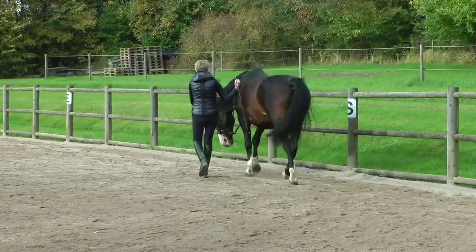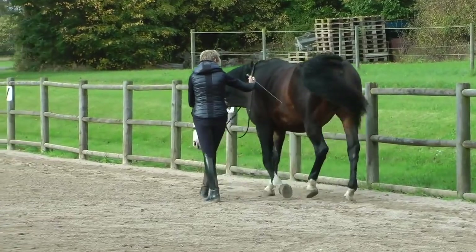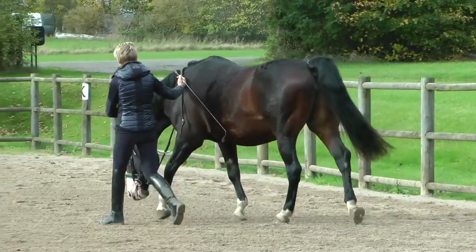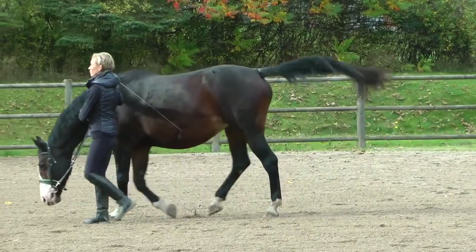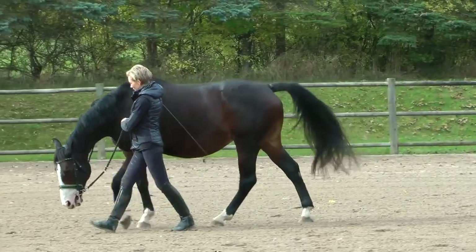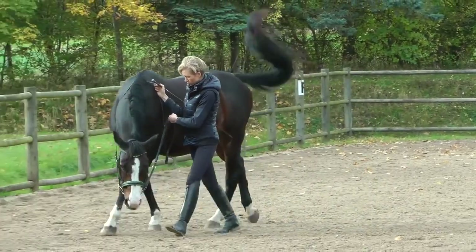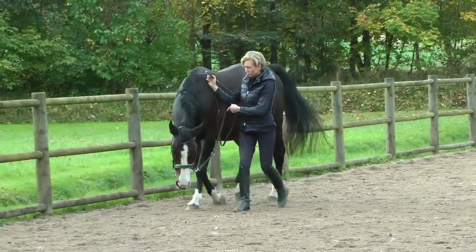Hello, this is Will Faber, and today we're looking at a submission by Linda of her 19-year-old ex-jumper, Rajitsa — I'm probably not pronouncing that correctly. But what a beautiful horse this is. Even through the fact that this horse is very overweight at the moment, you can see how its back is completely dropped. But what a lovely horse he looks like he would have been in his time.